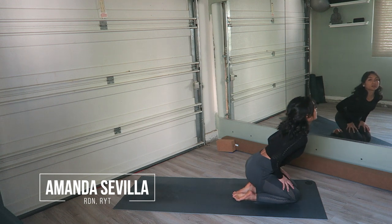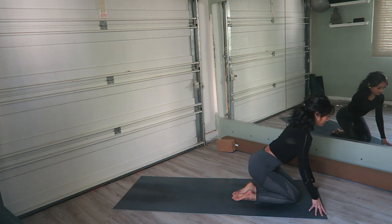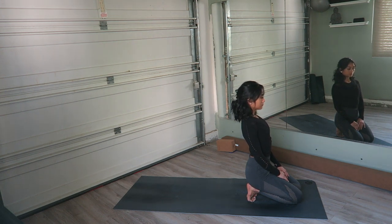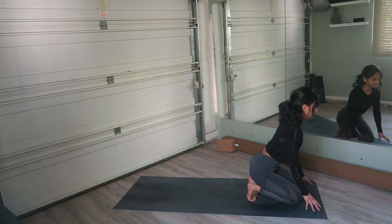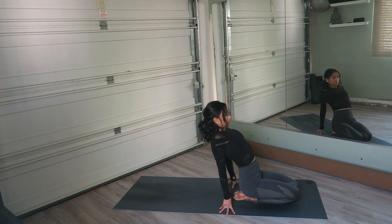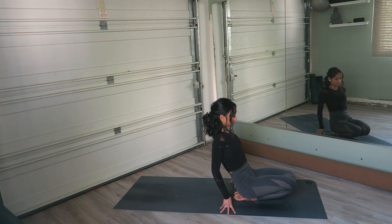We will begin sitting in hero's pose. You can come up onto your toes if you wish to add a nice little stretch into the bottoms of the feet, the base of the toes. Begin to tune into your breath here, relaxing all the muscles of your face. Lean forward and come back onto the tops of your toes, then lean back using the support of your hands and lifting the knees for a counter stretch in the ankle and in the toes.